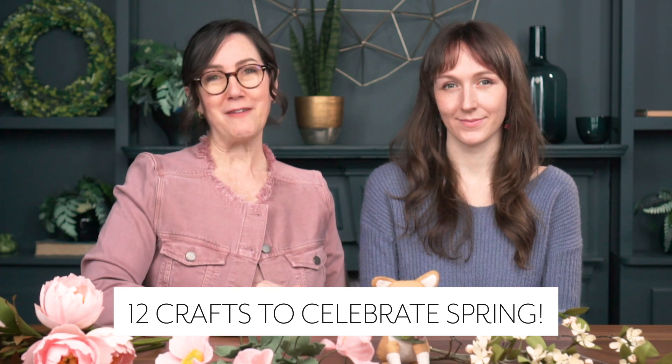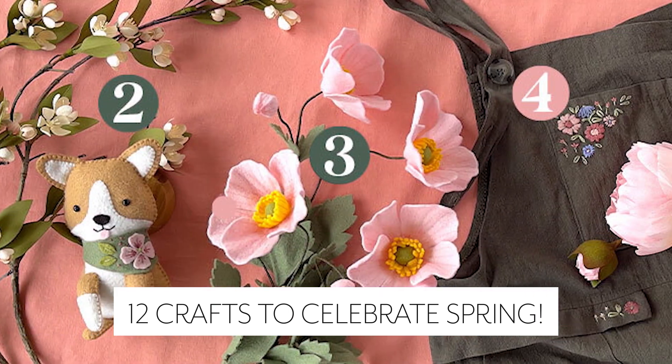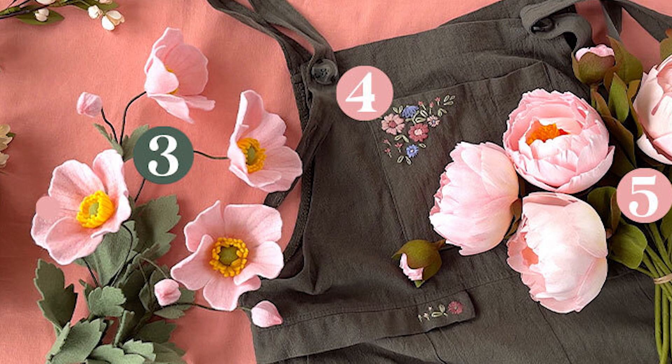We've been very busy here and to celebrate our 10-year anniversary we're actually doing a Spring Craft Summit. If you want to join us for the Spring Craft Summit you can join us for the week of April 17th through 22nd. We'll be filming these videos live, and if you find this video later than this date you can always come and watch the replay. Today we're going to show you 12 crafts to celebrate spring and we'll start with the five that we're doing for the summit.